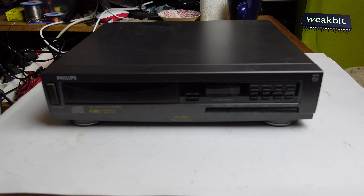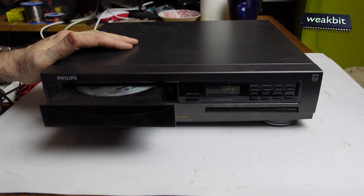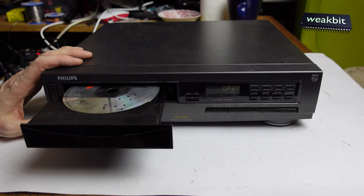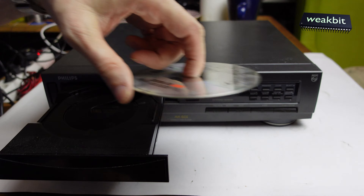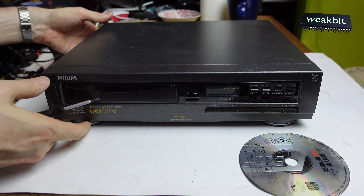A friend of mine said please have a look at it, and if nothing happens give it back — okay, no problem. We turn it on and the lights come on. It's quite slow, maybe we change the belt. I put the CD in and open the tray — wow, cool, The Art of Noise: The Best Of. I remember it from the 80s.